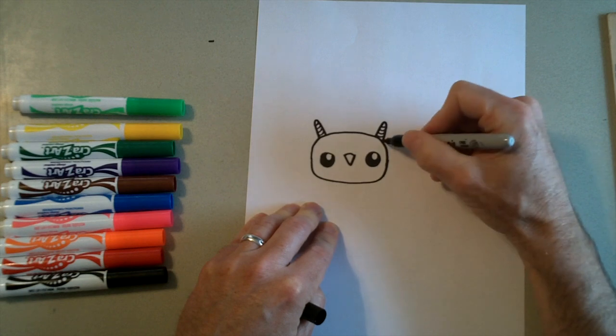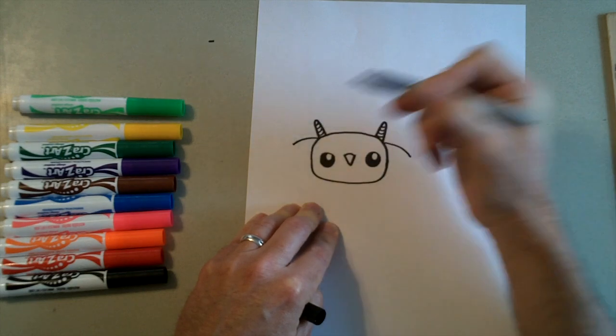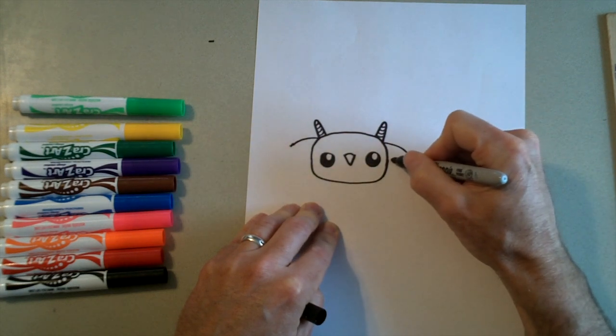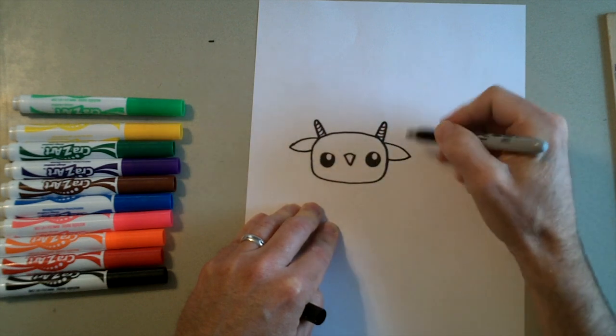Then we need to draw the ears. So we're going to start right here beside the horns and we're going to draw a line that kind of curves down this way, and then one that curves down this way. Then we're going to curve back in — so it's going to be the ears of our goat. They have kind of floppy ears.